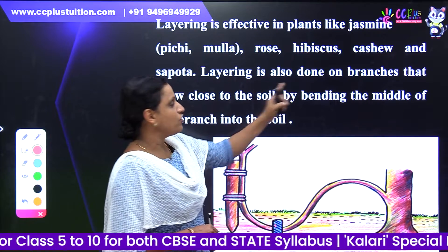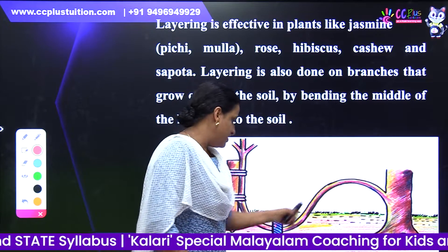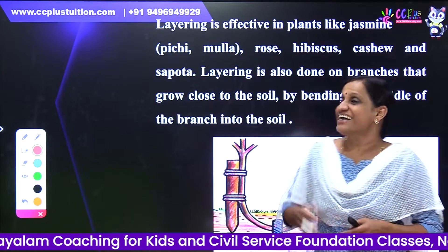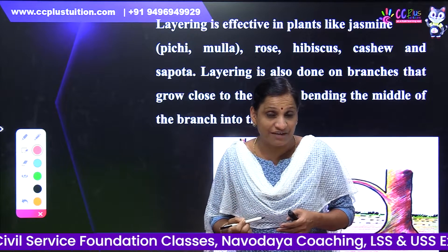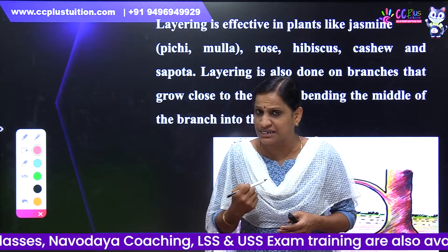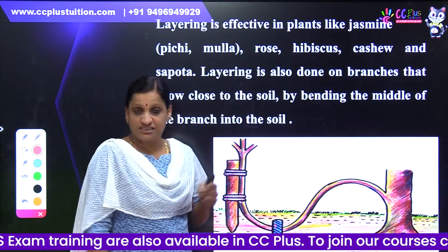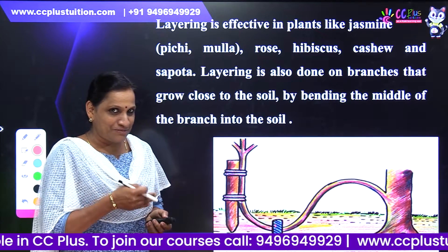Layering is also run on branches that grow close to the soil by bending the middle of the branch into the soil. Plants such as Rose, Hibiscus, Sapota, Cashew, and Jasmine — layering is very effective for these.